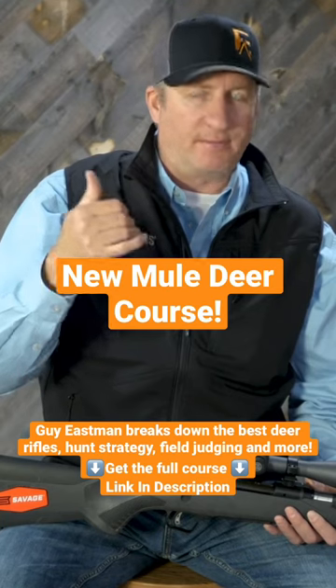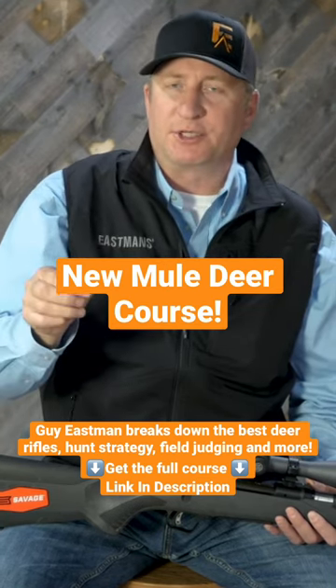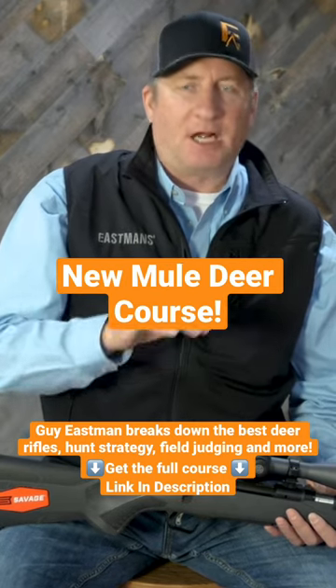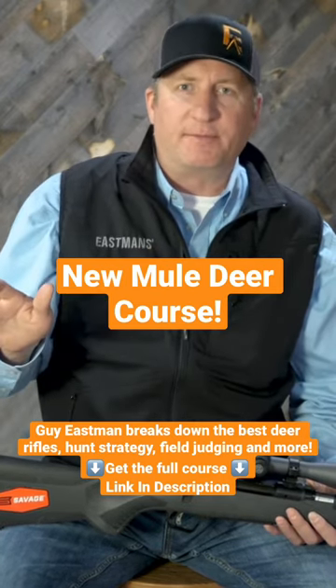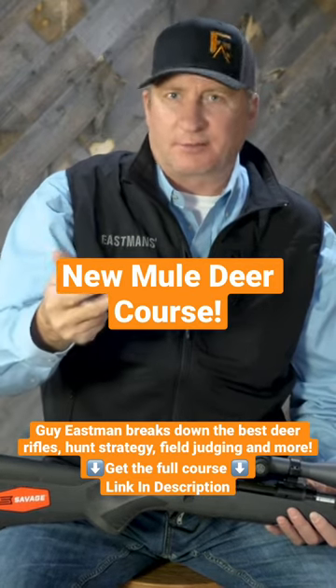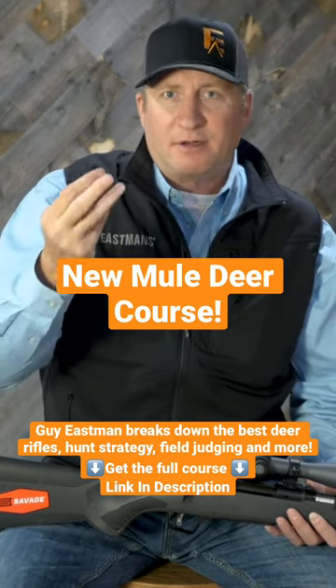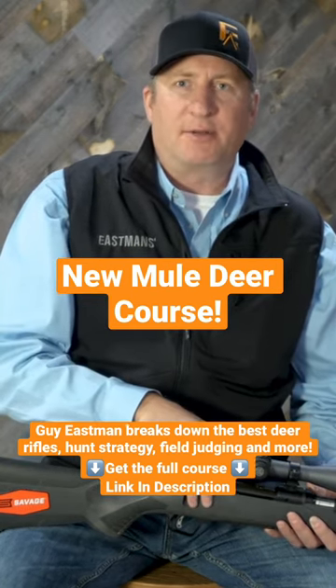It gives you the ability to shoot a 180 grain or 200 grain bullet, so a much heavier projectile that hits harder. I'm not going to say it's not overkill for mule deer. A lot of mule deer have been killed with .30-06s, .30-30s, .300 Win Mags, .300 Ultra Mags — those calibers.